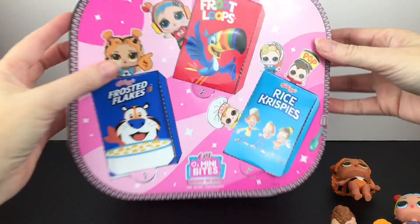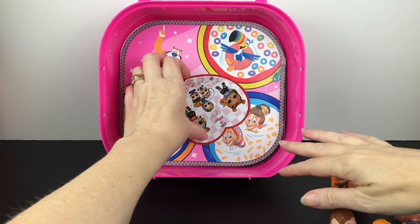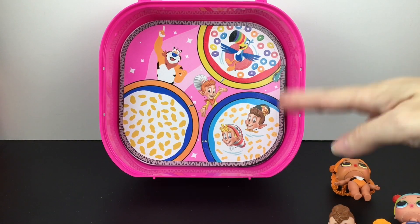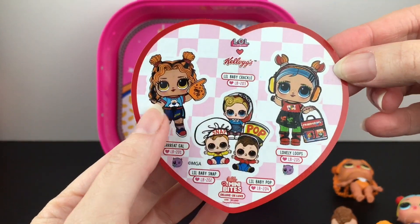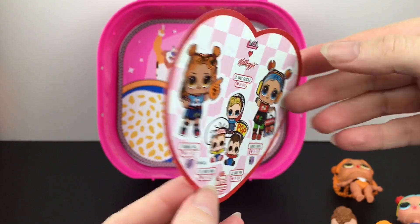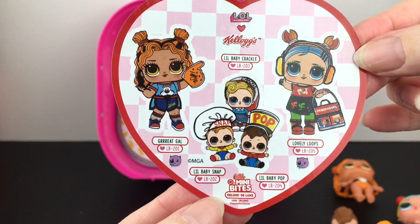That was the first layer — they were all in their little cereal boxes. And then the second layer — how cute is that? It's their cereal bowls with the mascots. And we have stickers! I love the stickers. I know they kind of stopped doing them in the Mini Sweets line, but yes, you get the stickers of everybody.